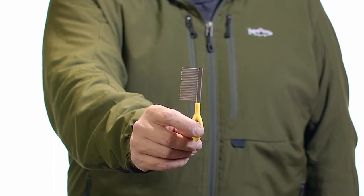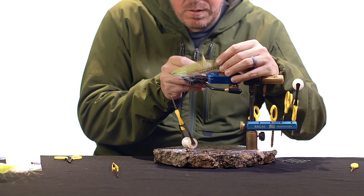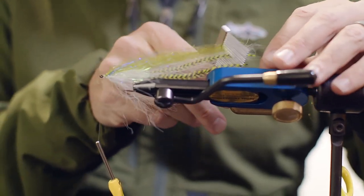This is the ergo comb from Loon Outdoors. When materials get clumped up, tangled or mangled, they look bad to fly tiers, fishermen, and most importantly, fish.